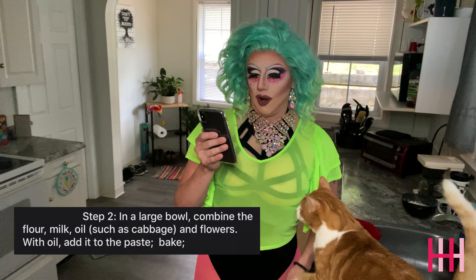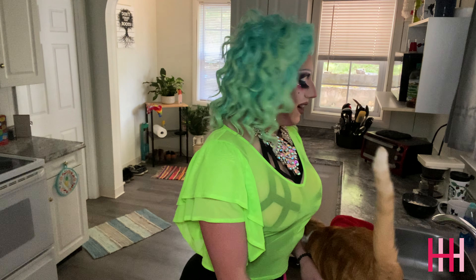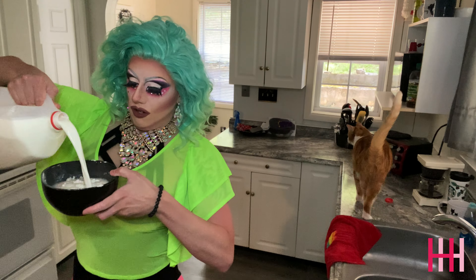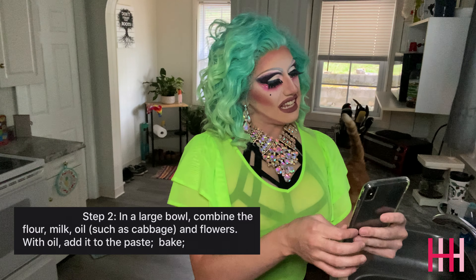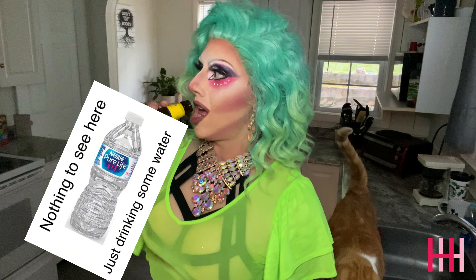In a large bowl combine the flour, milk — some milk — oil such as cabbage. What? Some oil such as cabbage? Oh my god! And flowers like F-L-O-W-E-R-S. So like, what? This is all I could find — this little teeny-tiny one — but excuse me, we're gonna chop it in there.